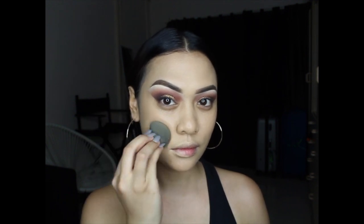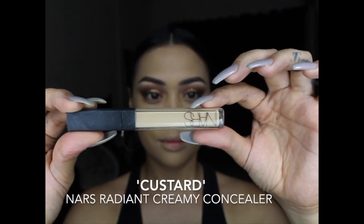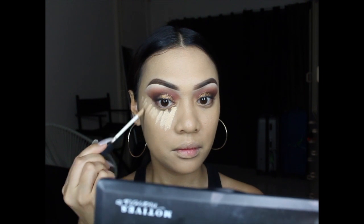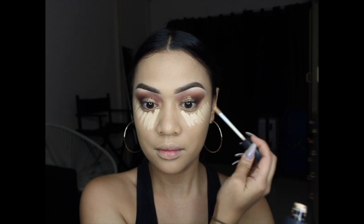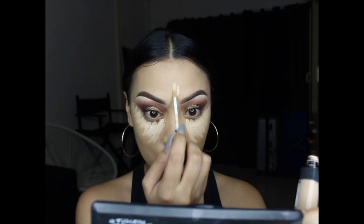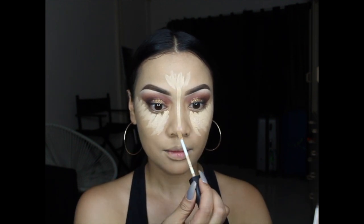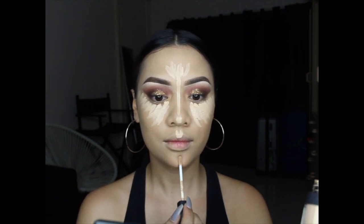For concealer, I'm using the NARS Radiant Creamy Concealer in Custard — I just purchased this overseas on my holiday and I'm already loving it. This is probably going to be my go-to concealer for the rest of the year. I love the coverage, the texture, the way it sets, and the longevity. I really recommend it for those with under-eye concealer troubles. I've placed it on the high points of my face: down my nose, the tip of my nose, my cupid's bow, and chin.